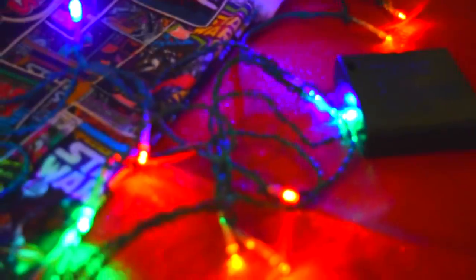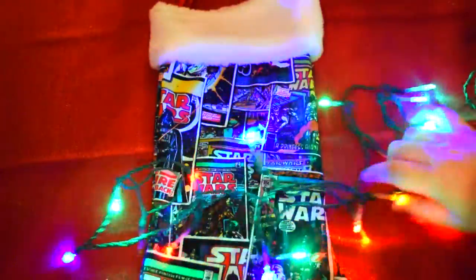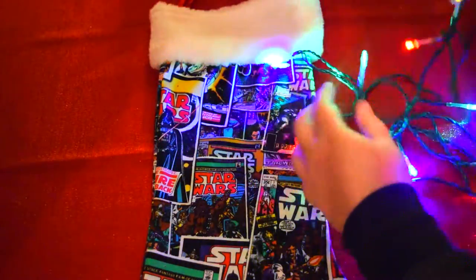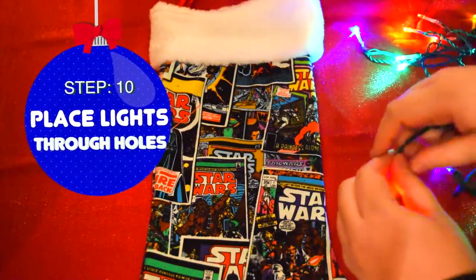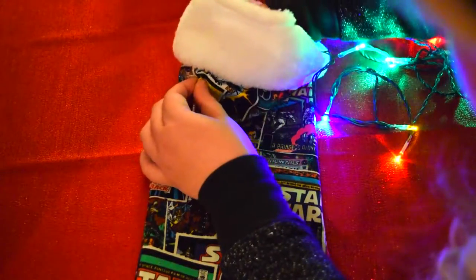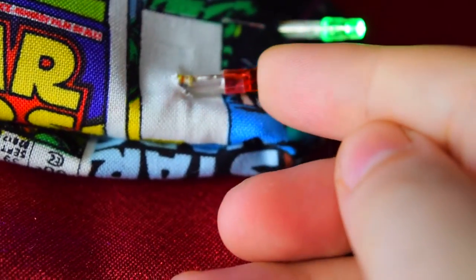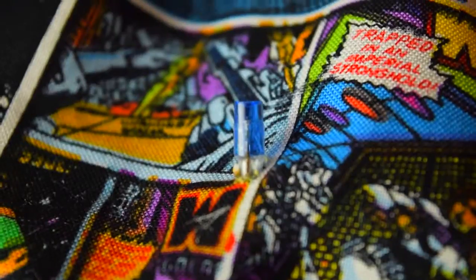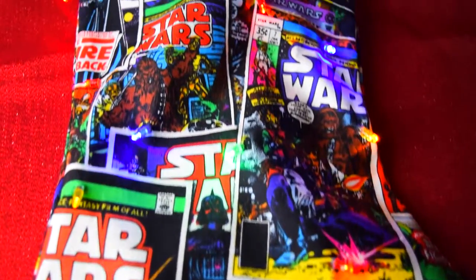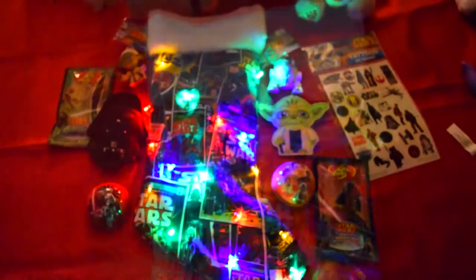Nice going, Jedis! I think this deserves a drink from the cantina. Take your battery-operated LED lights and place them through the previously punched holes. They should hold right in place depending on your strand of lights. Push the lights through and then push them once back in. Amazing! They're all in place!